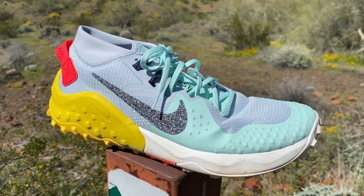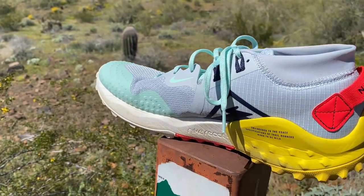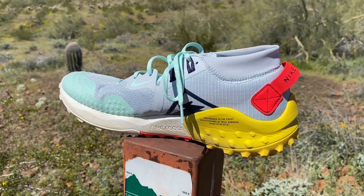The Kiger 5 — I really wanted more out of it. Not all shoes are for everyone, and that shoe wasn't quite for me, but this shoe very well might be.